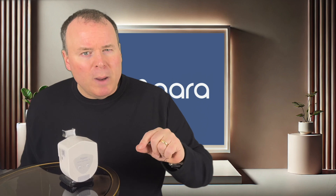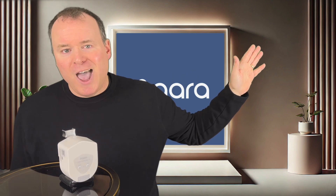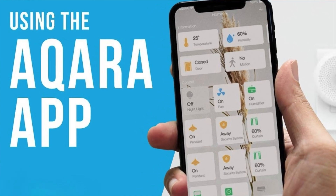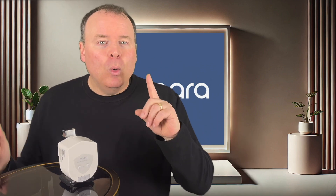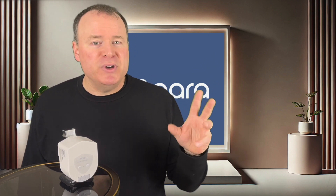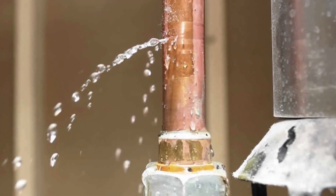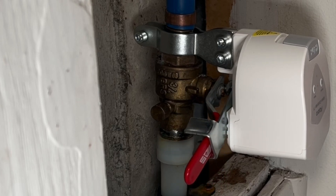If you're curious about what makes the M3 hub so powerful, check out this video here where I go into all of its extensive features. One of the things I love about the Aqara system is just how easy it is to set everything up in the Aqara Home app. Once you pair your devices, setting up automations is a breeze. For example, I created an automation so if any of my water leak sensors detect a leak, the Aqara Valve Controller instantly shuts off my water supply.